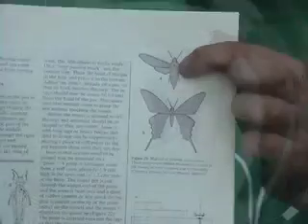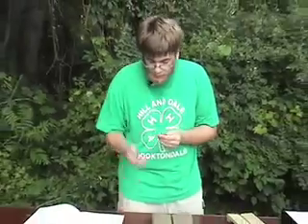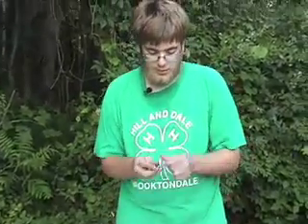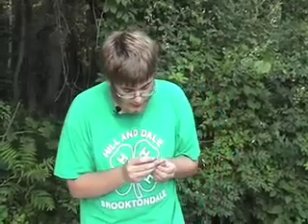As you can see, you pin the Lepidoptera — which is butterflies and moths — right between the two front wings. When you're pinning insects, you want to use special insect pins that are longer and skinnier. Insect pins come in different sizes, so if you have a bigger insect you want to use a bigger pin.